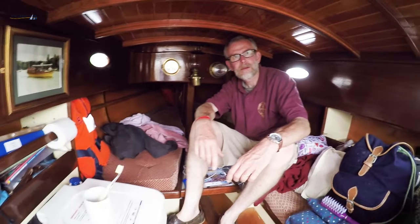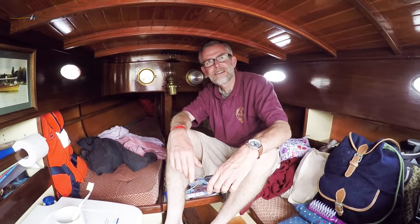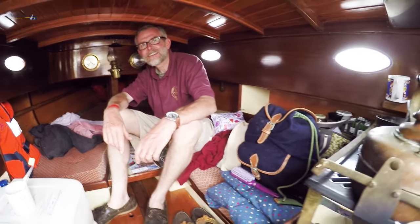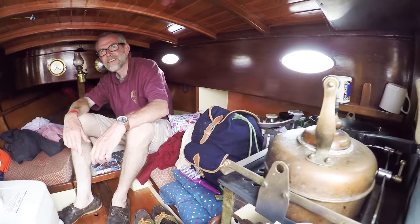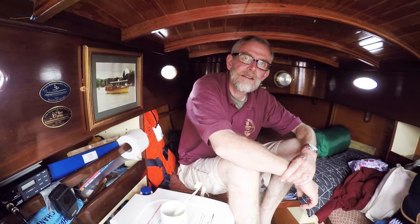She can reef down very well. She has a chain luff on the jib — I've never seen it before. It's got sort of L-shaped links, so it locks like a bar when it's hauled tight, so you can reef it rather than furling it. That's very useful. And everything's led back to the cockpit, so you never have to go out of the cockpit to do anything.